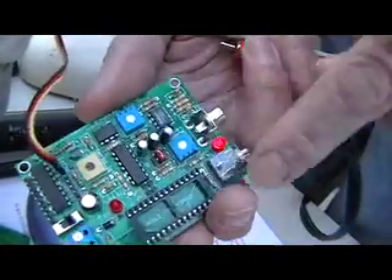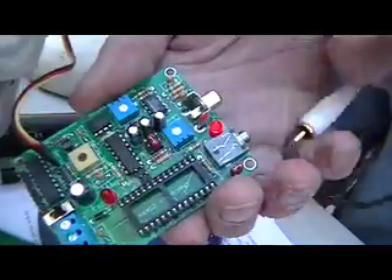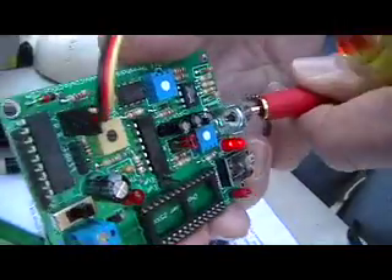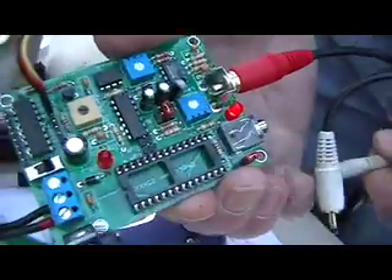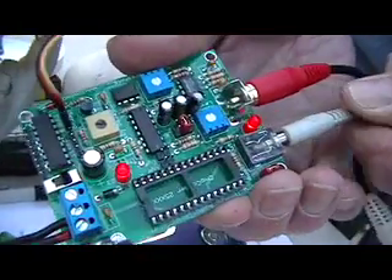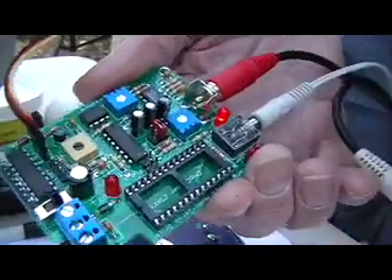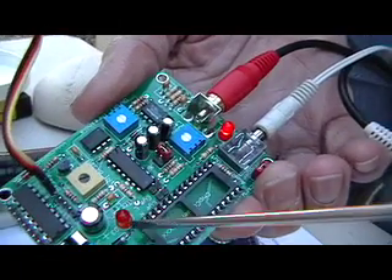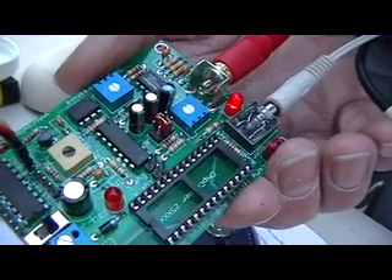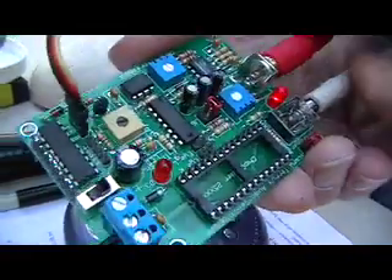These two connectors are looped together, so you can put sound in either one and get sound out the other. I find it easiest to use the RCA jack as the input and to plug your computer speakers into the 3.5mm. There are also two LED lights: one is the power light, and the other indicates when the servo is actually being driven. That's pretty complete.